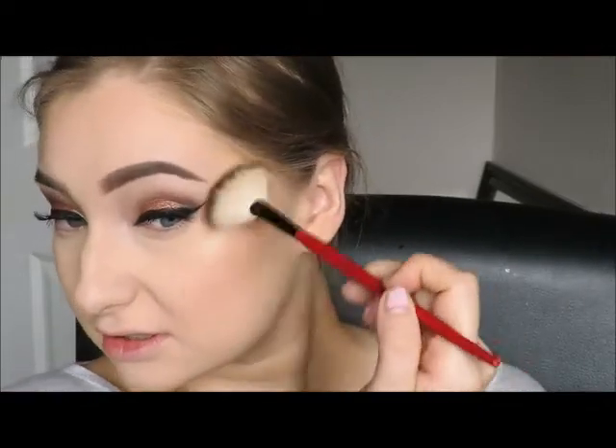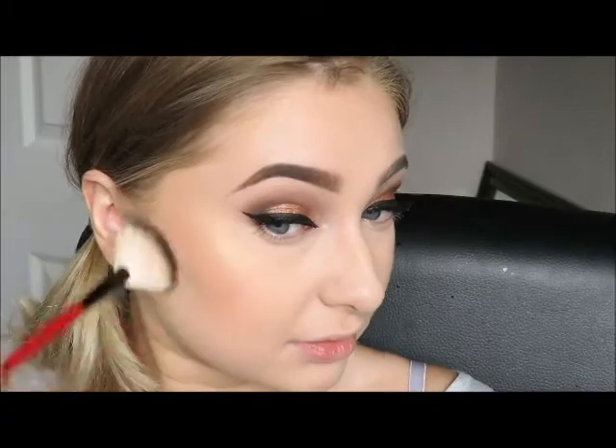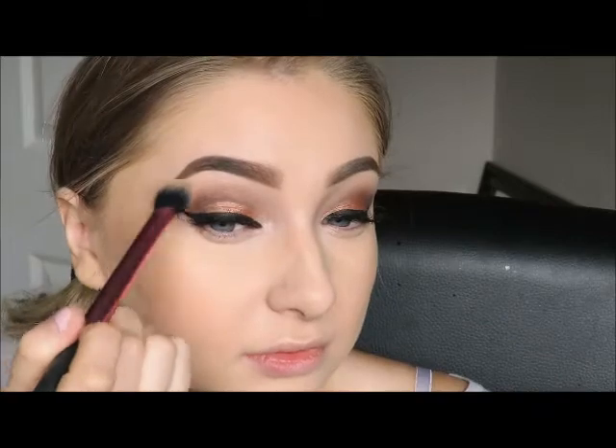Now I'm just going to go in with my Becca Cosmetics highlighter in Champagne Pop by Jaclyn Hill — it's a collab and it's beautiful. Best highlighter ever. I'm just going to take a fan brush and dust that on my cheekbones. I want to do a little bit on top of my lip too. Then using the same highlighter I'm going to take this Real Techniques setting brush, dip a little bit in, and just put that on my brow bone ever so lightly.